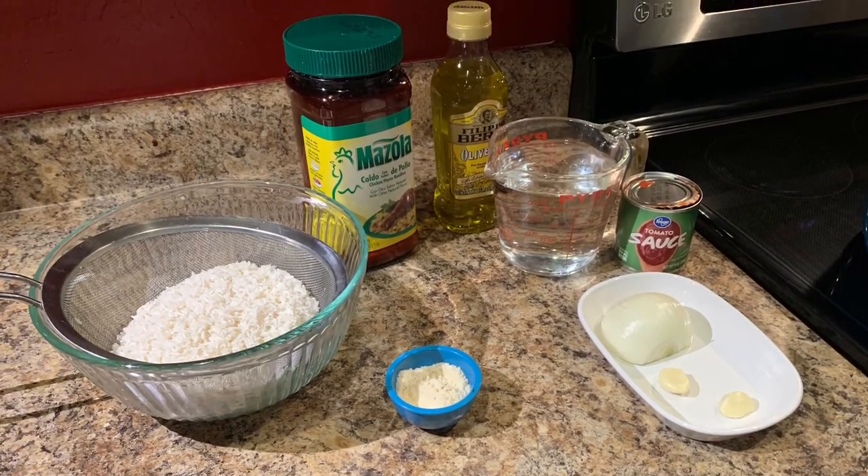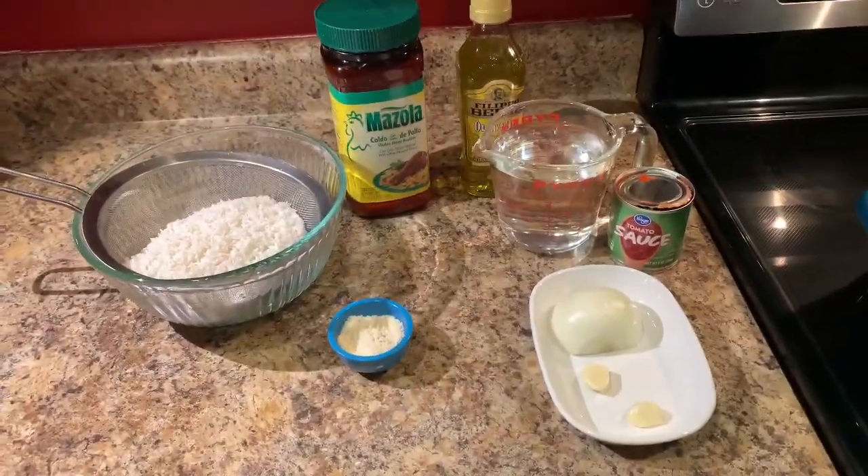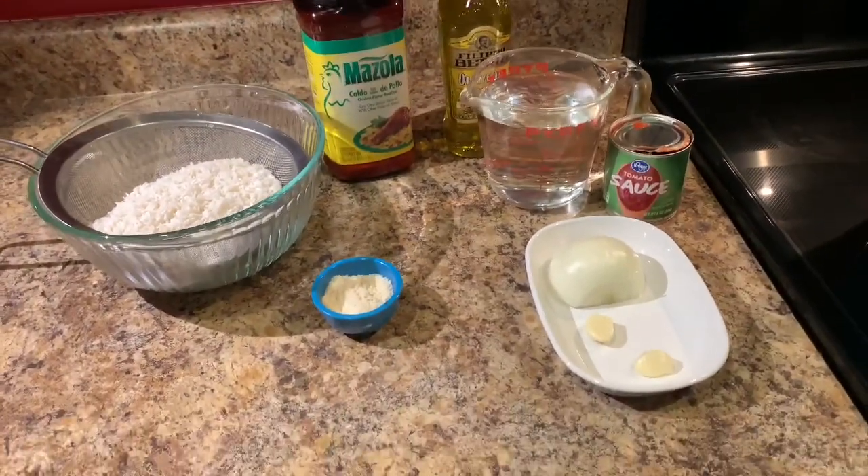Hello everyone and welcome back to my kitchen. Today we're going to be learning the easiest way to make red rice at home.